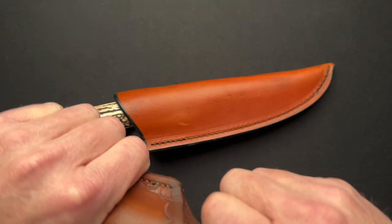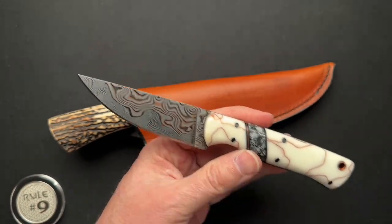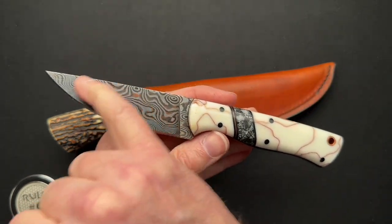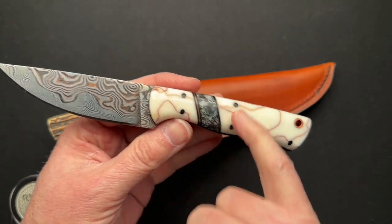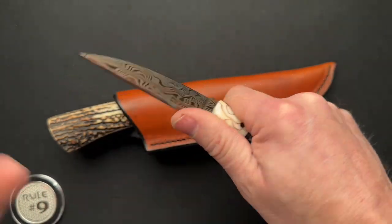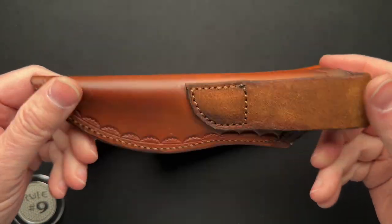Alan gets a little fancy sometimes and puts some Baker Forge Damascus to work with some copper inlay and copper in these resin handle scales — just a beautiful knife, again in a very nice leather sheath.